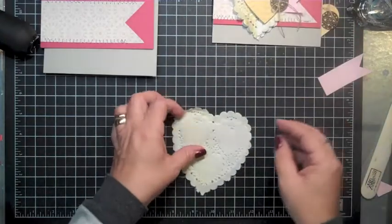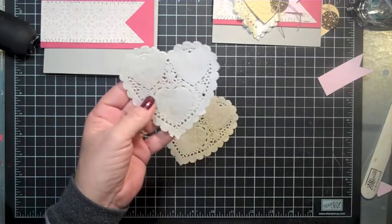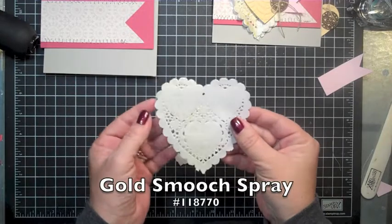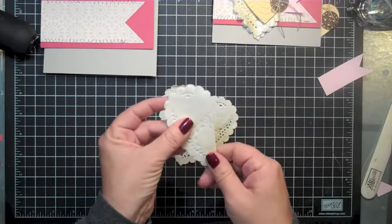What I've done is take one of these beautiful delicate doilies that is in a heart shape. I've already sprayed this with some gold shimmer and I actually heat set it just so it would dry a little bit faster.